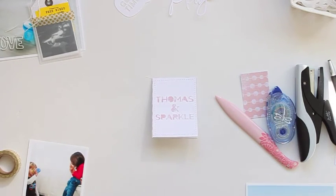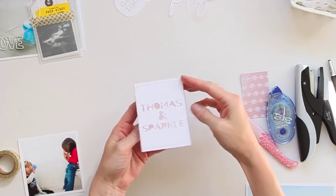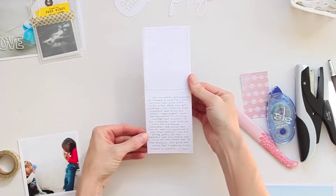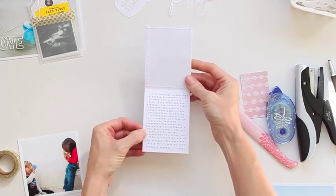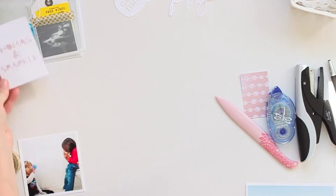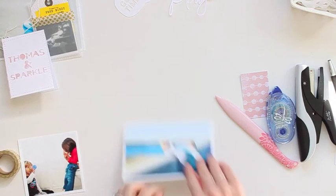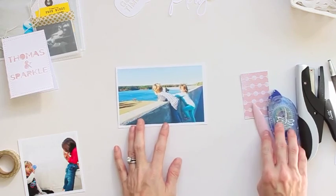I've taken it to my sewing machine and sewed around the edge just to add a little bit more texture and interest. I've also fed it through my typewriter and typed up little bits and pieces of information about their relationship and the funny people they pretend to be.